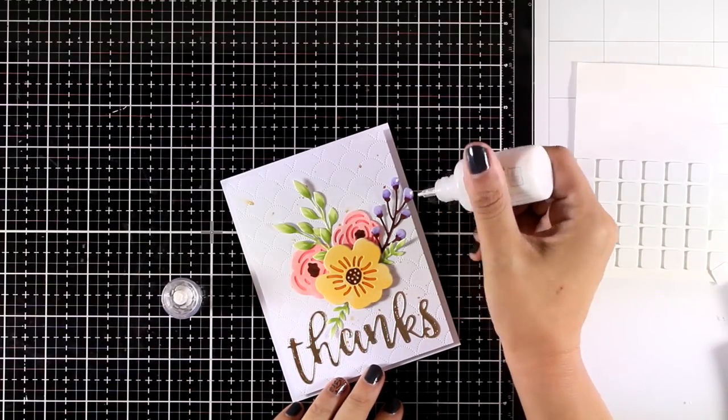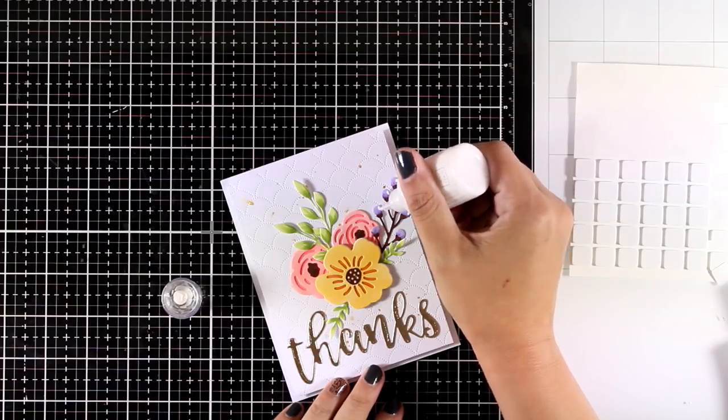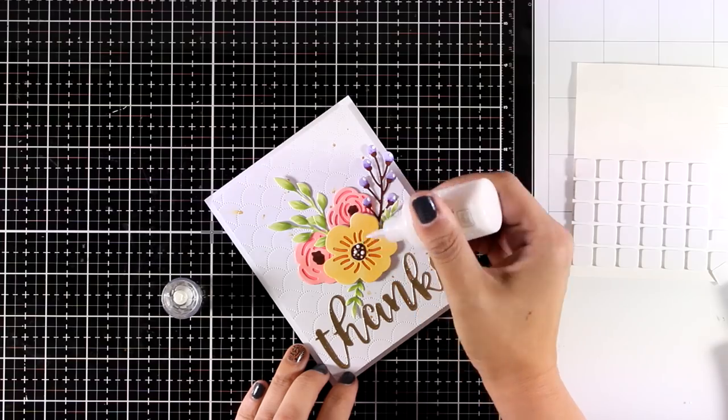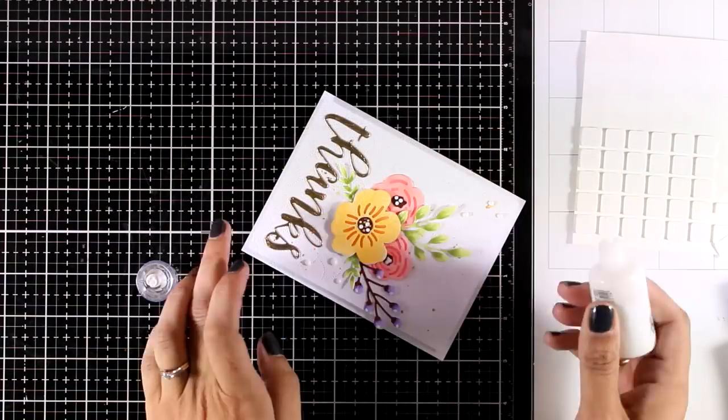As a finishing touch I am going to use my white Nouveau drops — I am going to add some white dots here and there at the center of my flowers and along the card, and my card is finished.